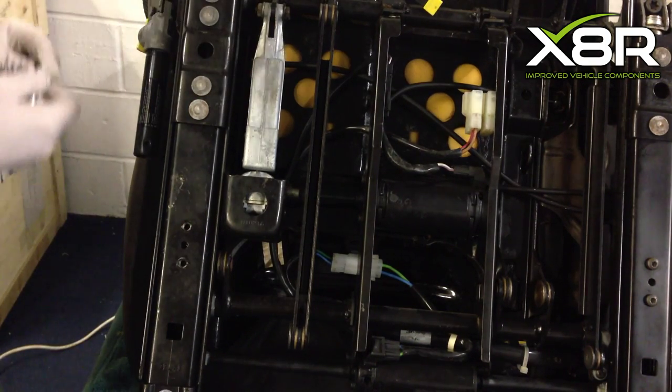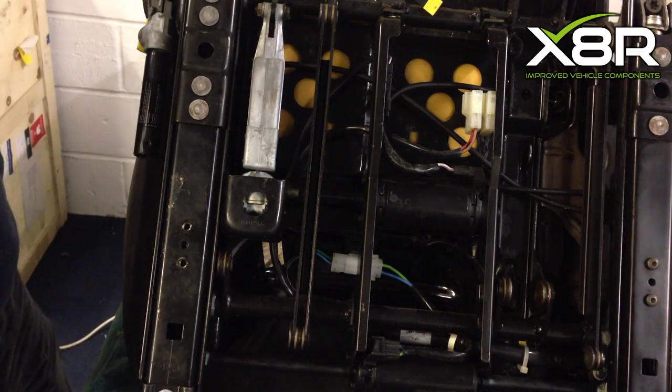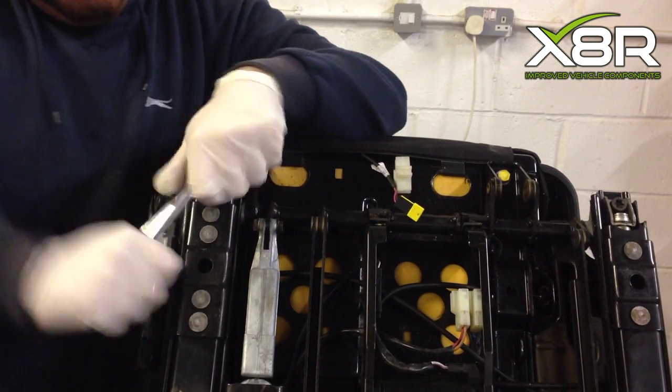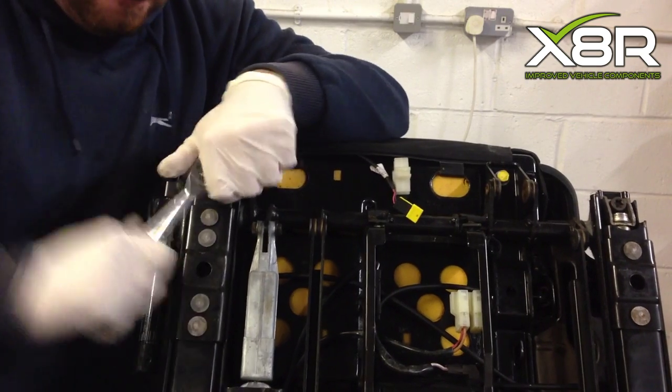Now, with the two T25 torques removed, the slider will be able to be moved much more easily than it was previously. This will allow access to the top T50 torques. With the T50 torques removed, this will allow you to remove the spindle from the seat runner.